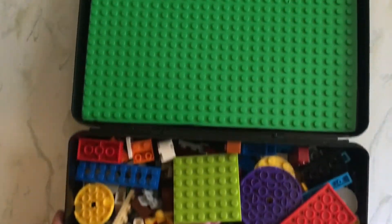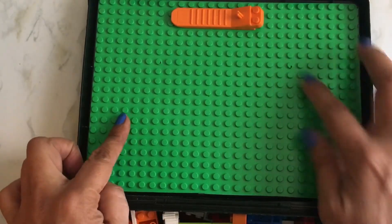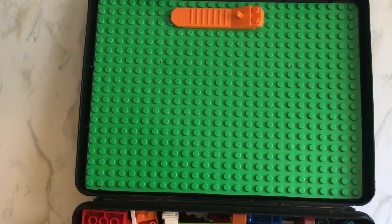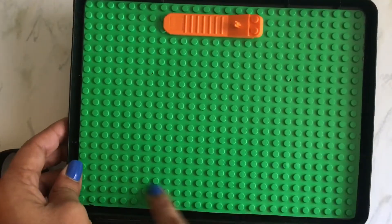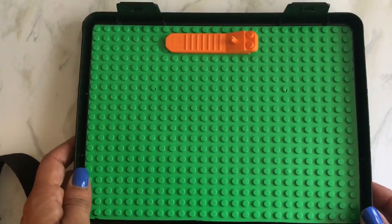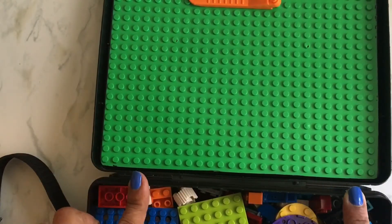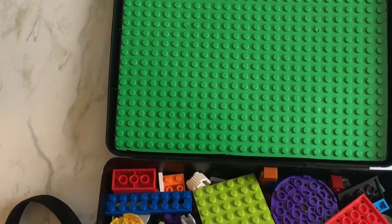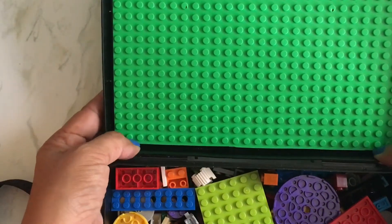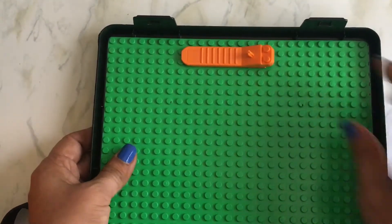Originally I only put the Lego — my husband cut it down for me; I forget what tool he used, but there are different ways to do it. I saw somebody use an exacto knife. I cut it down to size, but in hindsight I would cut it a little bit shorter because sometimes it gets stuck on this lip. Just a couple millimeters more and it would have been perfect.